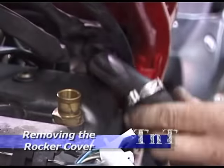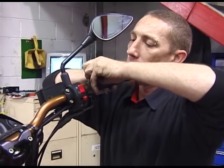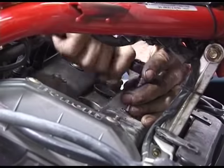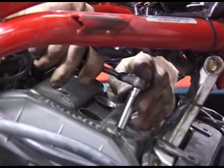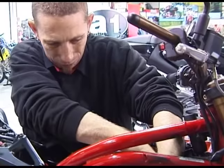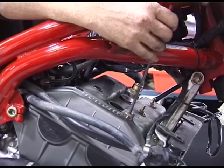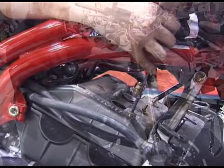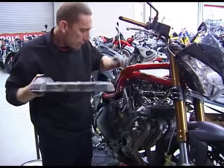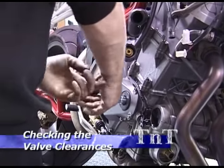Remove the breather from the rocker cover. Now remove the throttle cables for easier removal of the rocker cover. Next remove the bolts holding the rocker cover in place. Lift the cover out from the right hand side. Remove the inspection cover to give access to the end of the crankshaft.